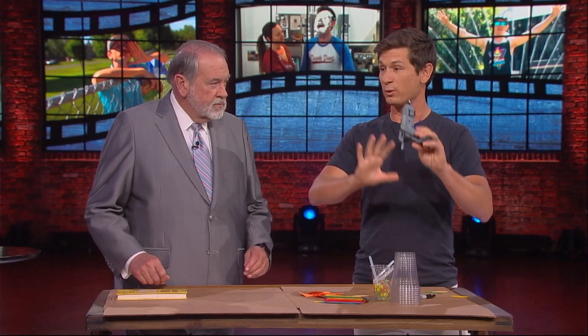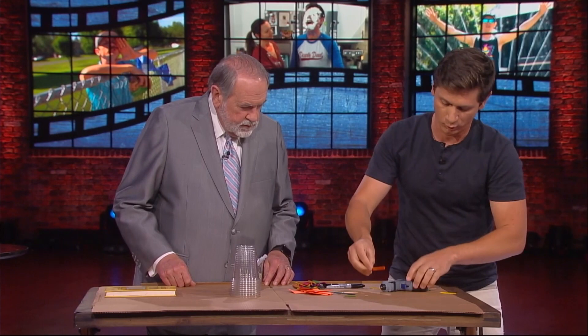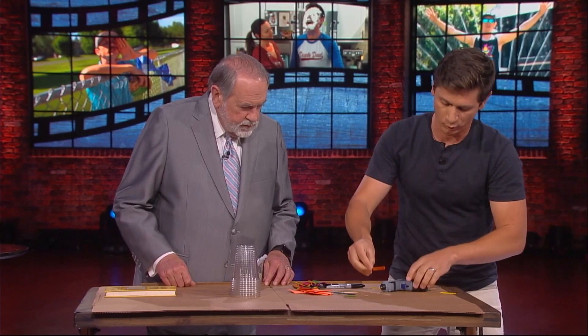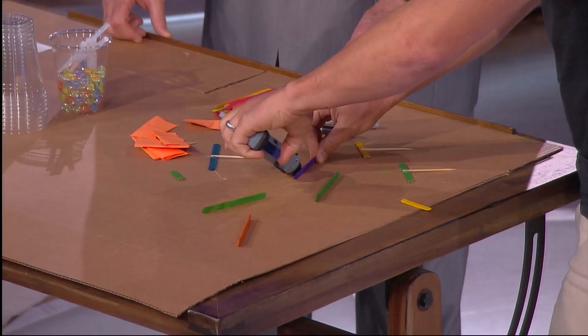Let's start with the easy one — the marble track. Got the hot glue gun. This one's the easy one, anybody can do this. Hot glue gun, cardboard, popsicle sticks. So first off, you just start gluing these popsicle sticks onto the cardboard, just going to kind of do it like this — just set them on there. The more sticks you put in there, the slower it's going to go, so it kind of ping-pongs around as it goes down.